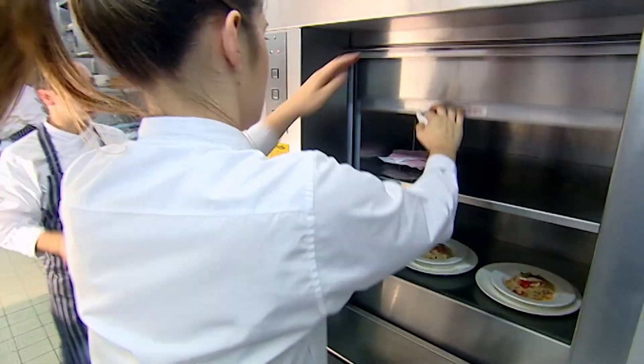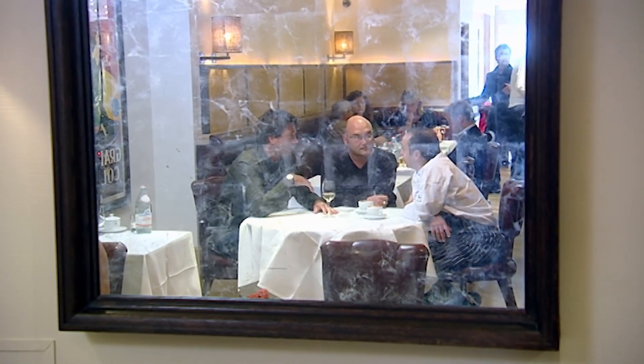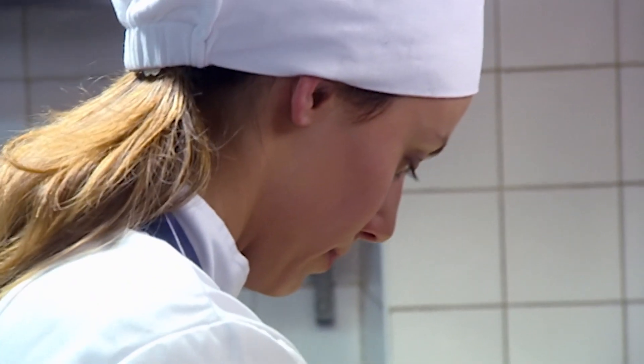It's 2.30 and the final dishes leave the kitchen. It's time for head chef Pasquale to meet John and Greg and give his expert opinion. Taking three novices into your kitchen on a busy shift — how did they do? Generally, not bad. Natasha was lost at first — she didn't prep the fish properly, the red mullet. But as the day went on, Natasha was better during the service.